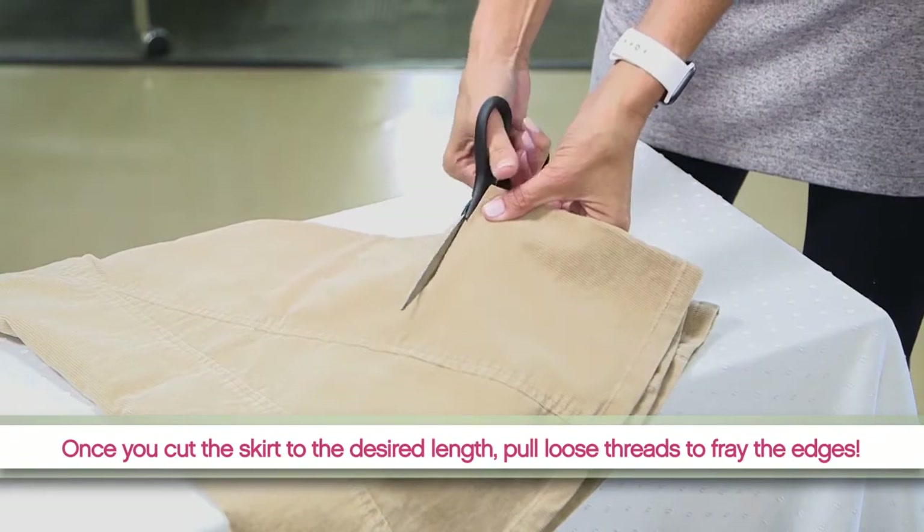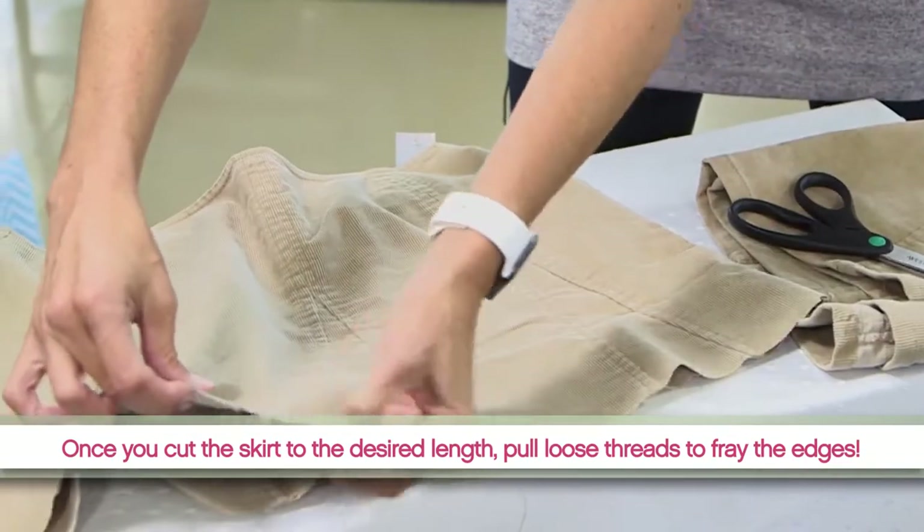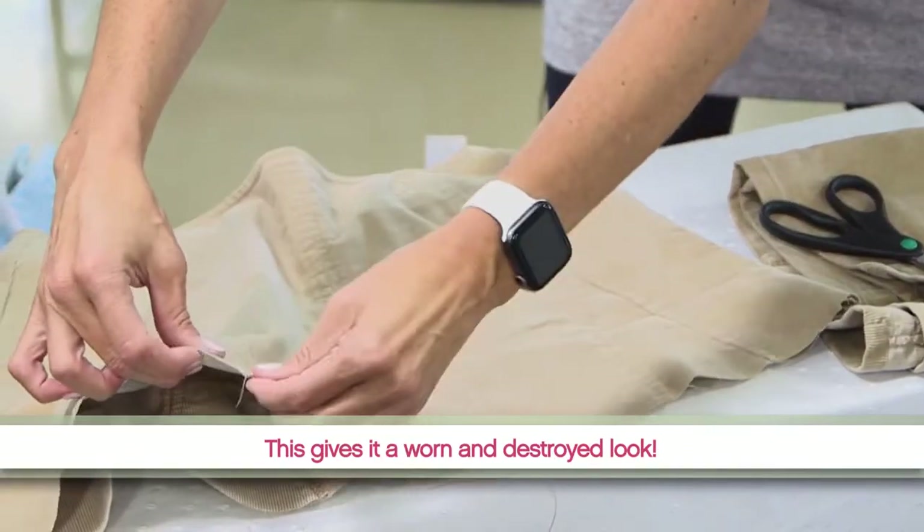Once you cut the skirt to your desired length, pull loose threads to fray the edges. This gives it more of a worn and destroyed look.